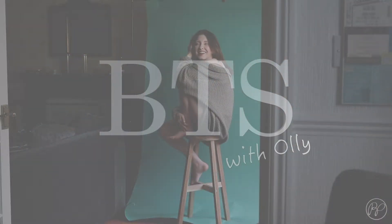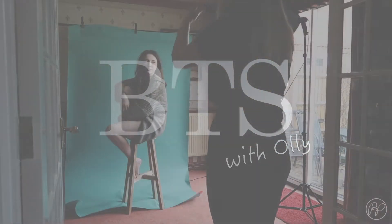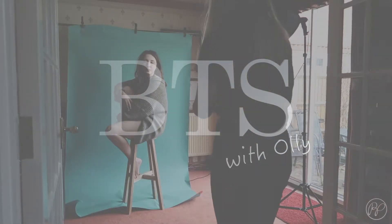Here's a little behind the scenes from a shoot that I did with Oli. I knew I wanted to create some pretty simple portraits and knew exactly what I wanted to create from these images. So I was just using a plain backdrop, a stool, a soft box and window for light, and then also a cardigan for Oli to wear.